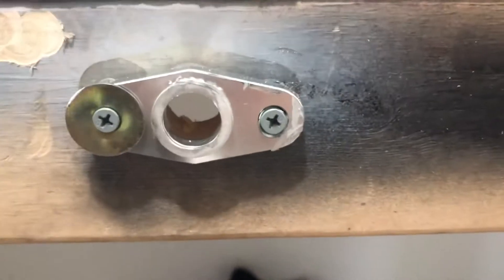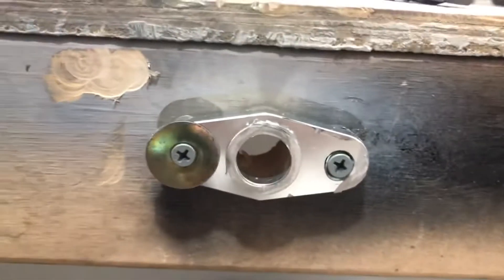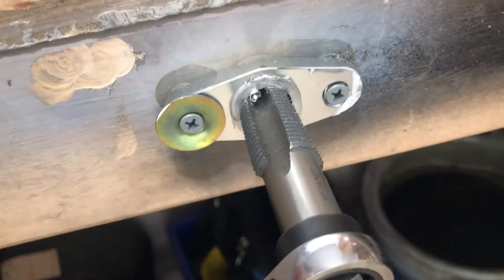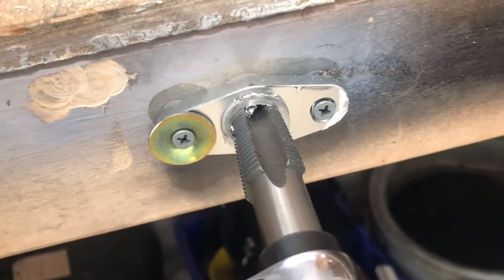I'm gonna try and run a tap through it. I'm not sure which drill bit size it's supposed to be, and I'm pretty sure I don't have the correct drill bit size, so I'm just gonna try and run with it. It is actually going in and cutting, so I'm just gonna keep rolling with it.